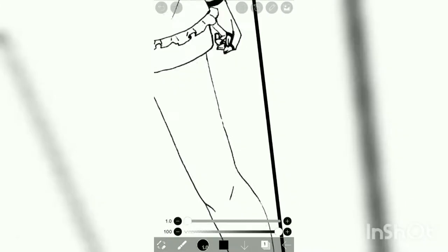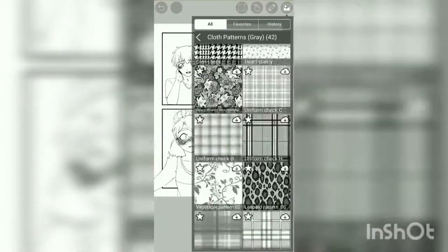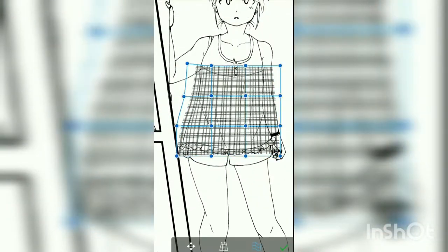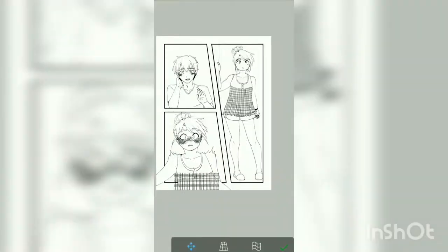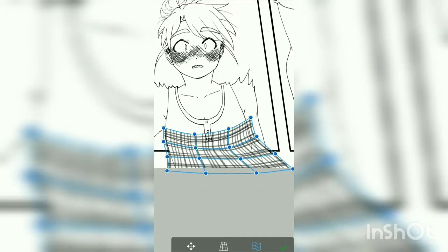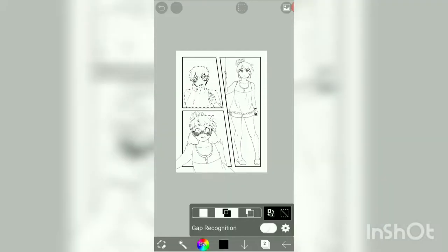I've been drawing Ray a lot lately, and I don't mind it — I really love it. I feel like it's helping me develop his story, and Ray's story, which is my character, myself. It's a little complicated, but I won't go into that right now. My comments on this piece are that I was experimenting more than anything.